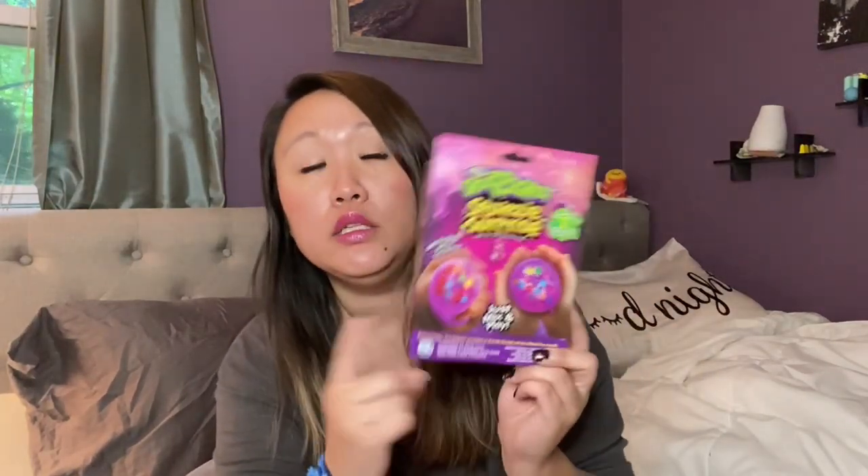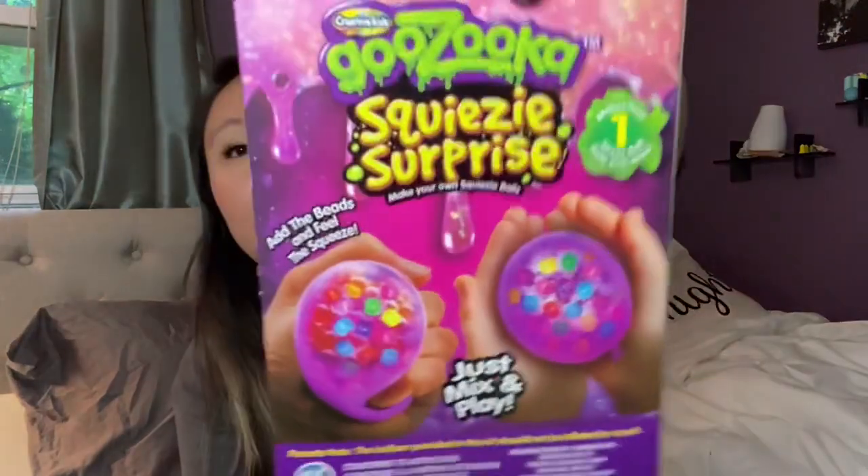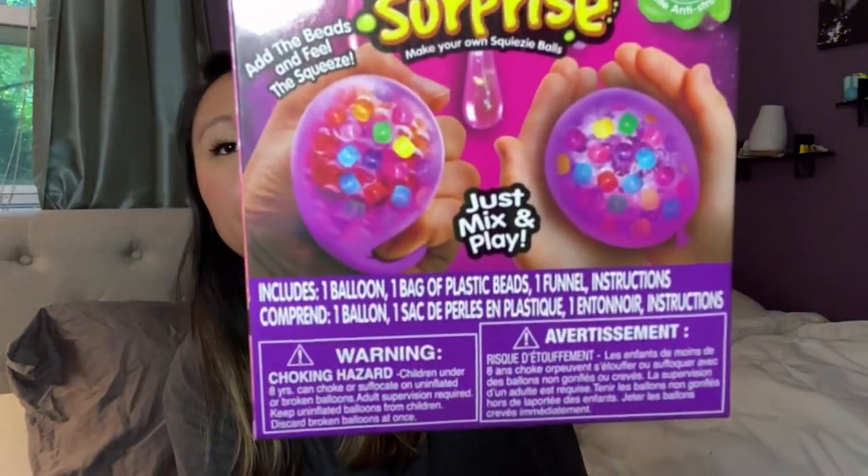I found another little gift item — this is by Creative Kids, a Squeezy Surprise. You add beads and feel the squeeze, like a stress ball. It comes with actual plastic beads inside. I picked it up to put in a stocking or set aside as a gift.